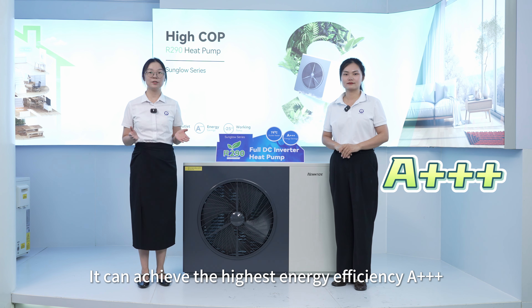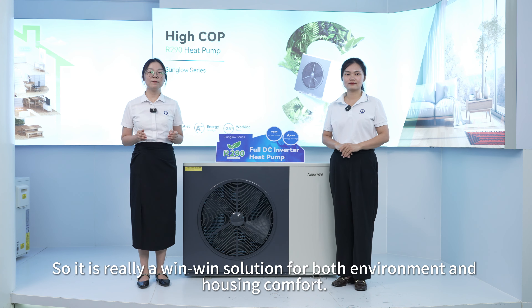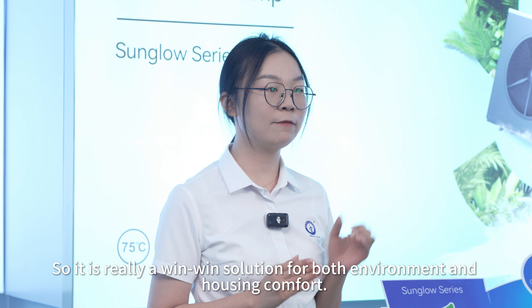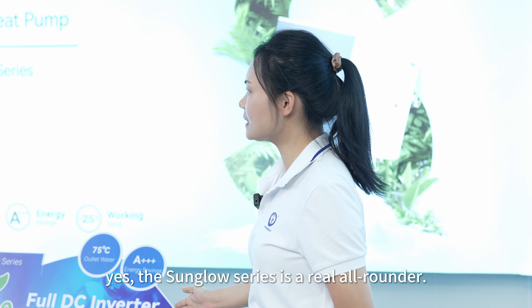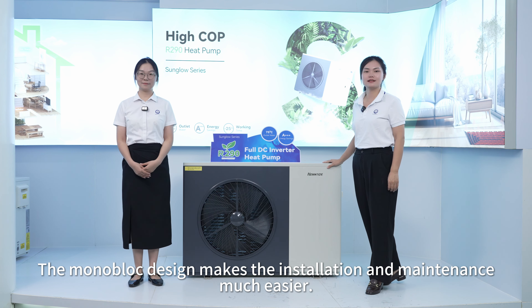The Sun Glow Series uses the R290 refrigerant. It can achieve the highest energy efficiency, A3+. So it's really a win-win solution for both environment and housing comfort. The Sun Glow Series is a real all-rounder.